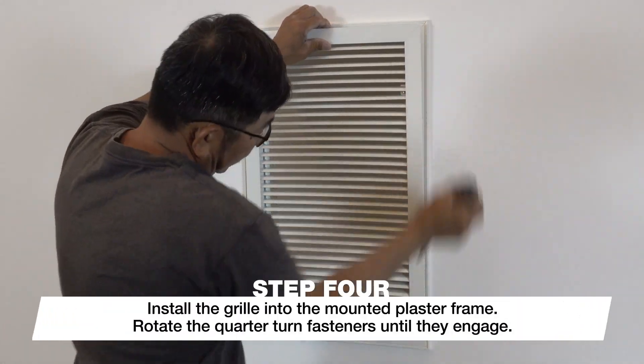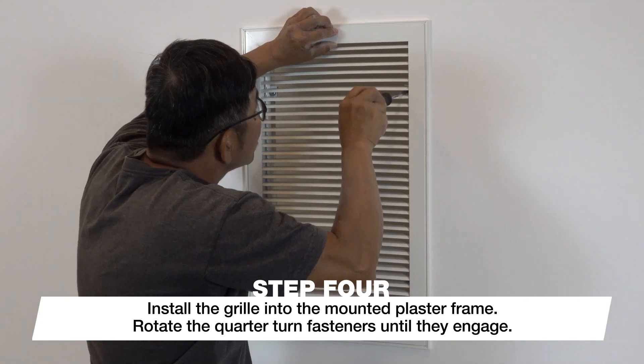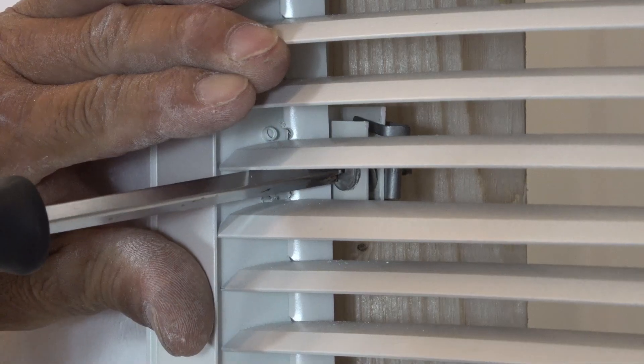Finally, install the grill into the mounted plaster frame while lining up the quarter turn fasteners with the brackets. Using a Phillips head screwdriver, rotate the quarter turn fasteners until they engage, which secures the grill in place.